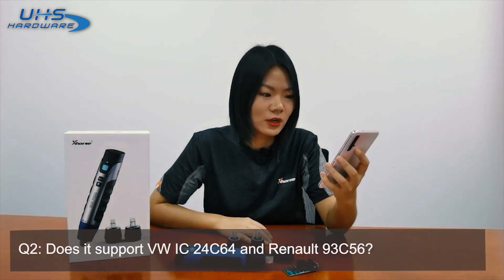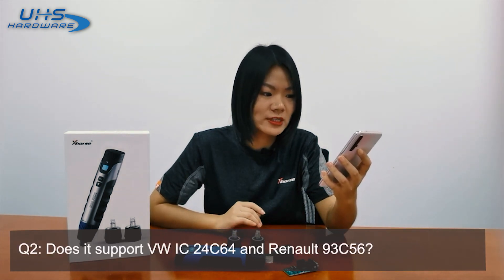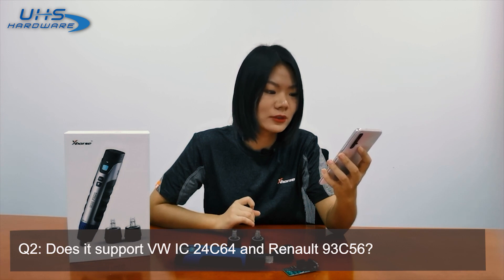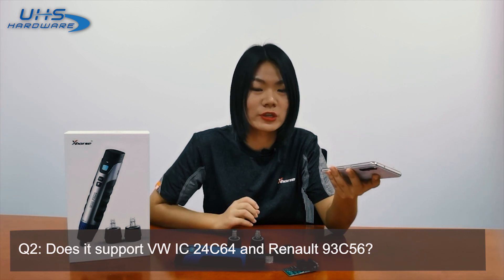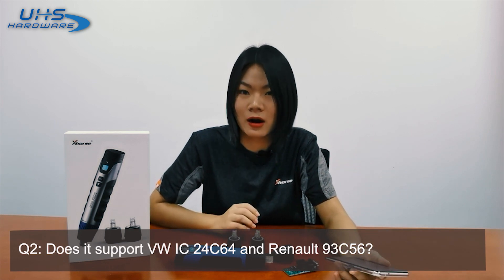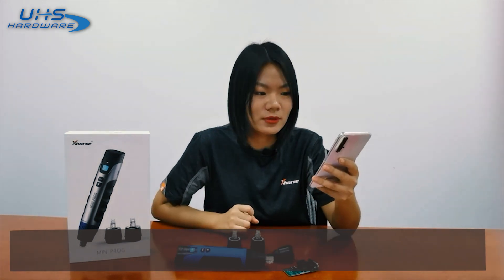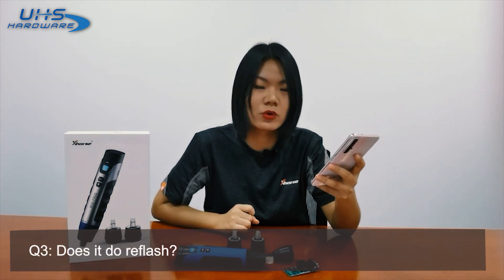Question two: Does it support Volkswagen IC24C64 and Rhino 93C56? Yes, of course — these are two common chips with support. You can also see the full support list on our app. Question three: Does it do refresh? Yes, of course, it supports refresh.